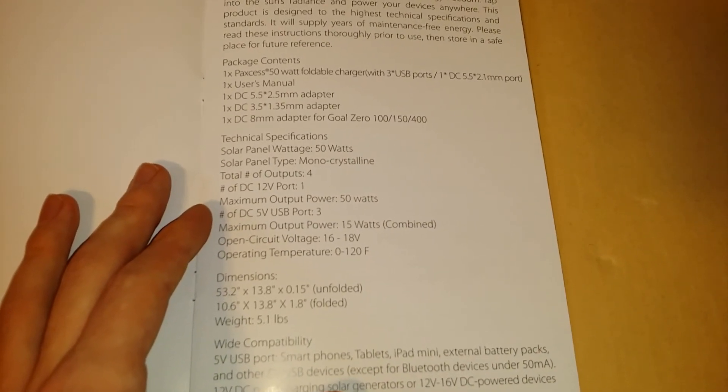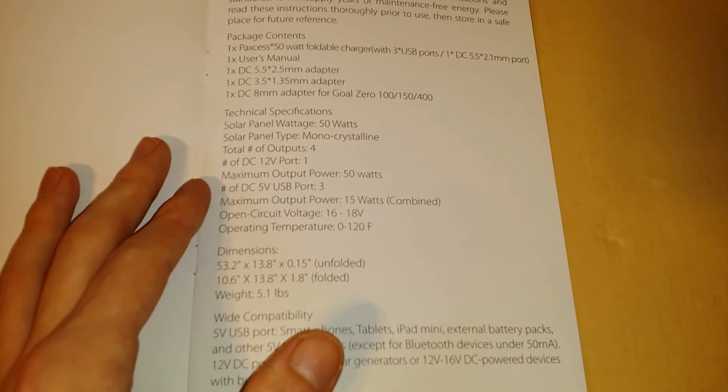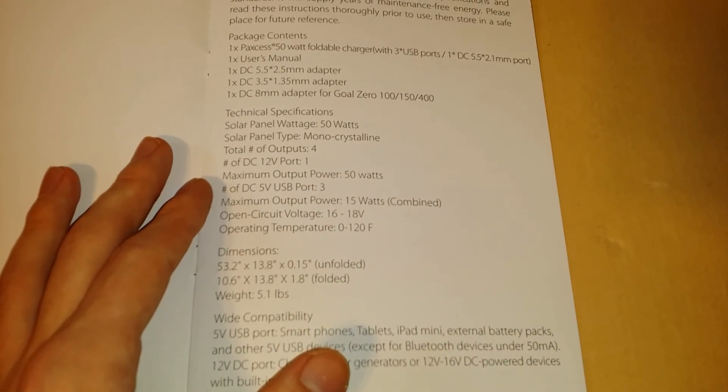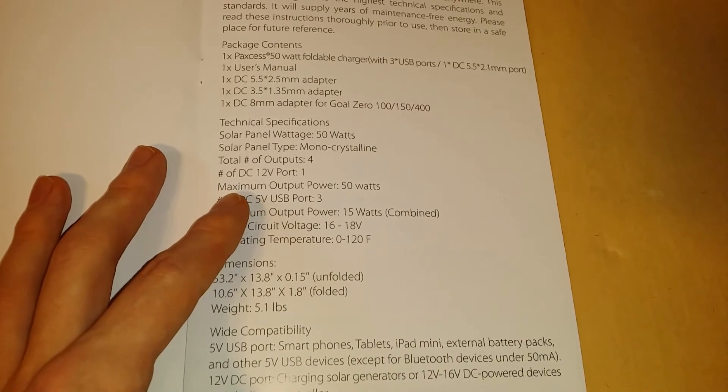Also included: DC 5.5/2.1mm port, DC 5.5/2.5mm adapter, DC 3.5/1.35mm adapter, and a DC 8mm adapter for Goal Zero 100, 150, and 400 models. Technical specs: solar panel wattage is rated at 50 watts, monocrystalline type. Total number of outputs is four — three for the USBs and one output for the solar charger.